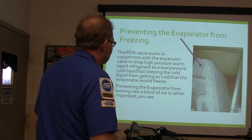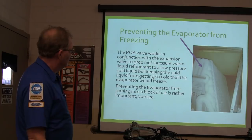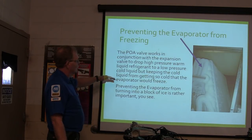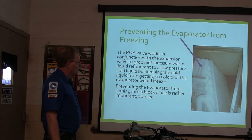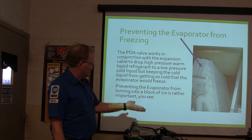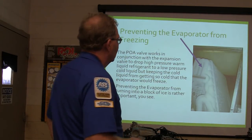These didn't have an accumulator on them — they were a totally different kind of system. See the frozen evaporator core there — we don't want the evaporator to freeze up. The Pelley valve works in conjunction with the expansion valve to drop high pressure warm liquid refrigerant to a low pressure cold, but keeps the cold liquid from getting so cold it will freeze. Preventing it from turning into a block of ice is really important — we don't want that to happen, because then we just totally lose all of our cooling.